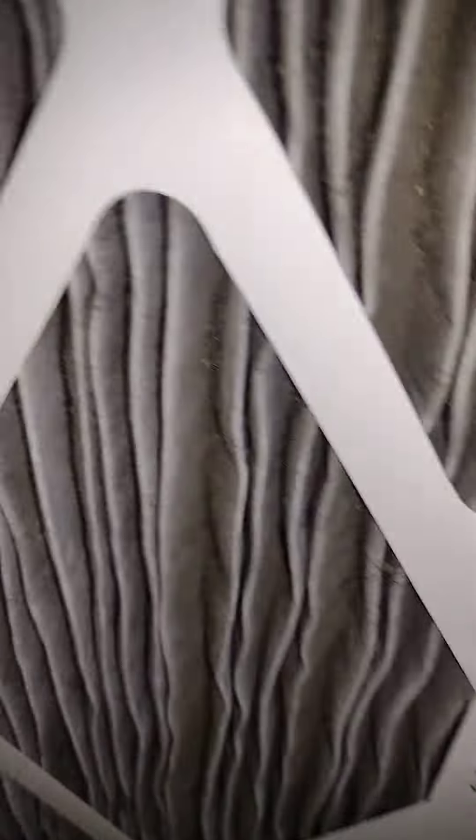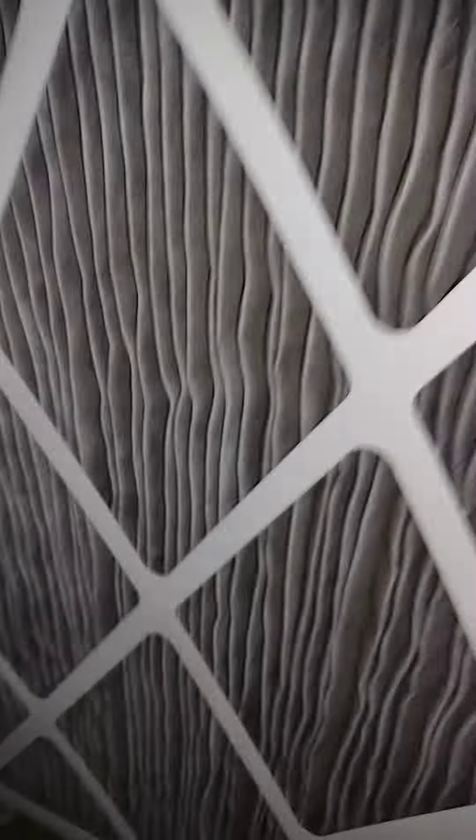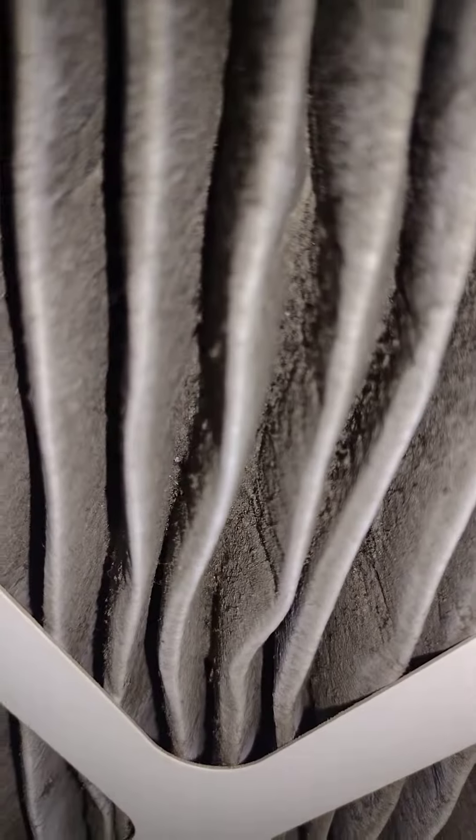And this one you just throw in the garbage. See how dirty it is — this is what you breathe when you don't change the filter. These filters are a three-pack for about 40 to 50 bucks nowadays. You can even see all the dirty things on it. Subscribe and like please.